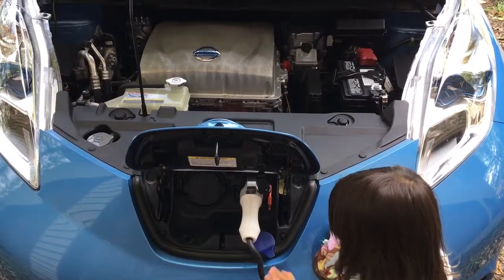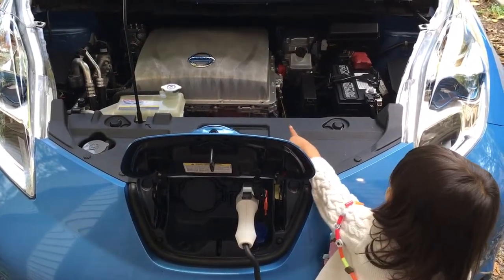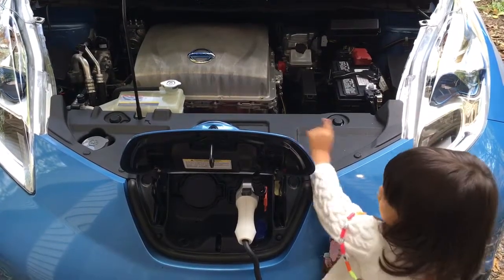Senna, can you point to the motor? Can you point to the engine? Yes, there it is. There it is.